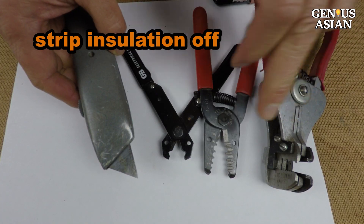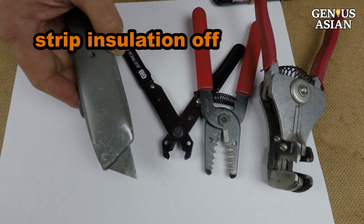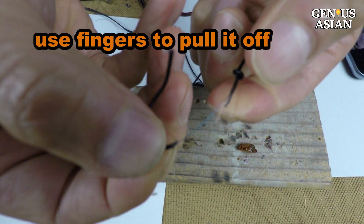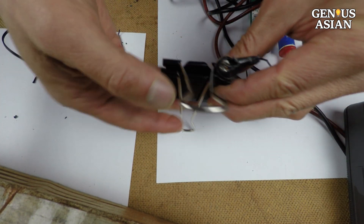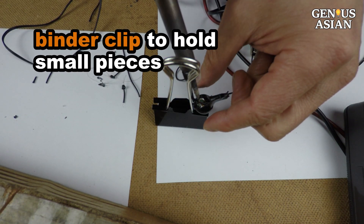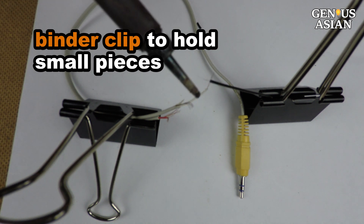Before you solder the wires, you first need to strip the insulation off. I have different tools and knives, but for this thin cable I just use my finger to pull the insulation off. One tip for dealing with small pieces for soldering is the use of a binder clip — use one binder clip to hold the earbud and one to hold the wire, so you don't have to worry about unsteady fingers.